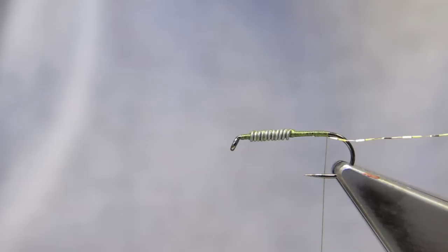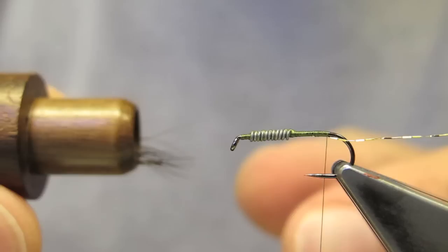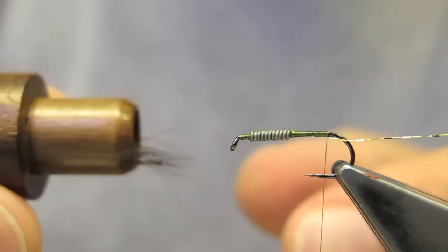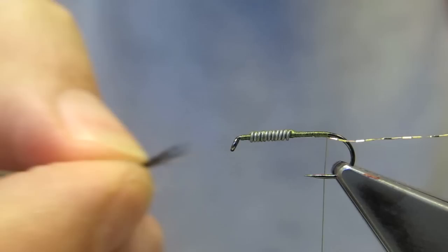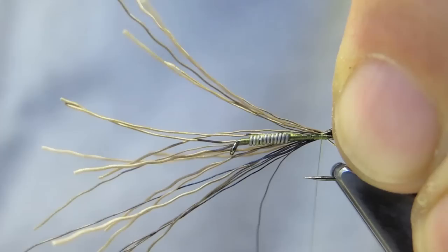What comes next makes the AP Nymph series unique — it's the ingenious use of one material for the tail, the wing case, and the legs. I've put some moose body hair in a stacker and evened the tips. I'm using hair for this pattern, but the same approach is equally valid with hackle barbs or feather barbs.